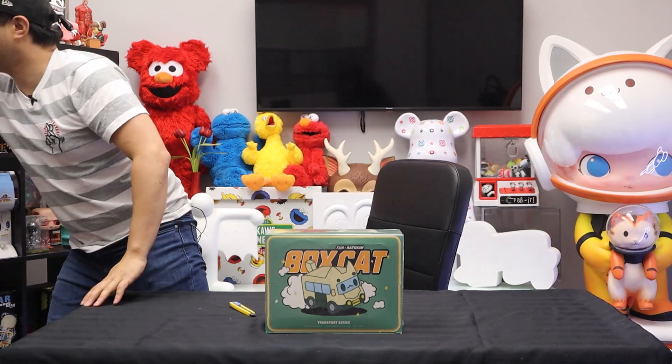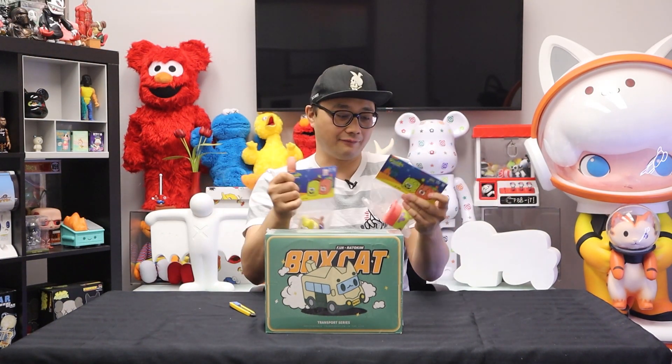My name is Chris and today on episode 142, we are checking out the brand new Blind Box series — the Box Cat Transport series by Rato Kim and Finding Unicorn. This is our first series of anything made by Rato Kim and I'm beyond excited. She's an amazing toy artist from Korea, famous for her breadcats. Last month I actually picked up the Spongebob Squarepants and Pear Patrick — I have them right here, so I'm a super fan.